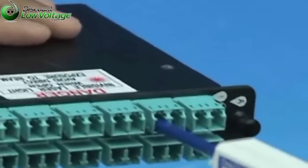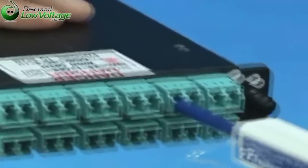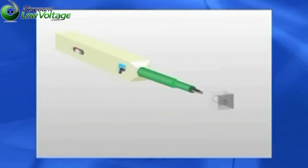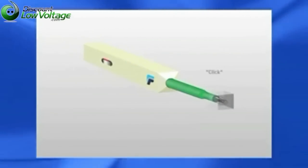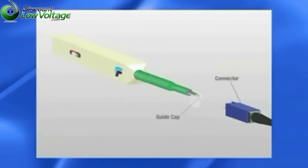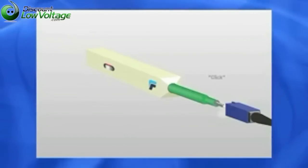Simply insert the One-Click Cleaner into an adapter and push until a click is heard. The One-Click Cleaner uses this mechanical pushing action to advance an optical grade cleaning tape inside the rotating tip. As the tip rotates, the fiber end face is effectively but gently cleaned.